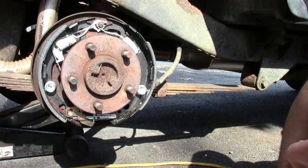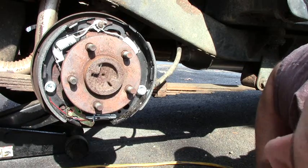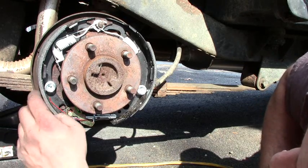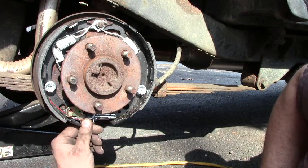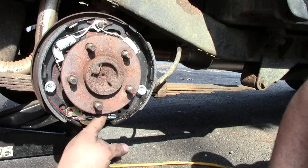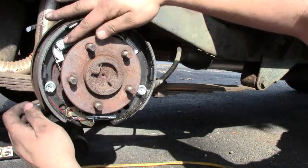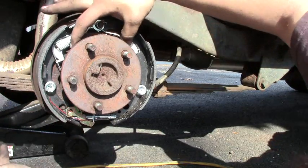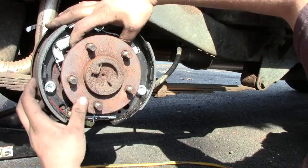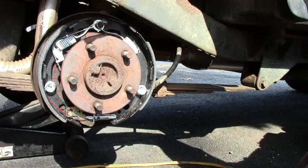Now we can put the drum on, hold the tire back on — and there's your back brake guys. Two clips, your adjuster, adjusting arm, spring, a spring down here, adjuster cable riding around the pivot guide, your two springs — and that's it. You also have your arm in the back. That's drum brakes.